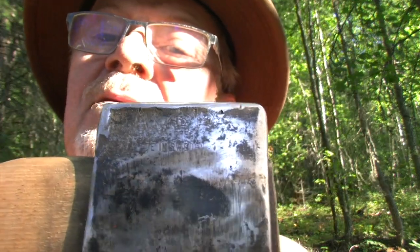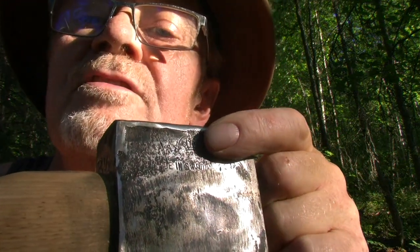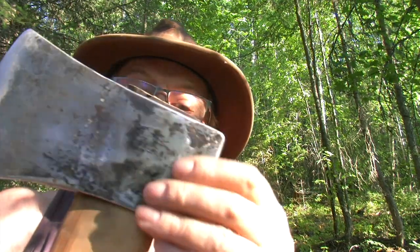Long story short, I thought it may be a good quality axe but I couldn't see any markings on it. I sanded it away and there it is — the crown, GB, Gransfors Bruks, made in Sweden. So it's actually a very nice axe. I finished the edge by hand and it's pretty sharp, and took off the paint, resin, and dirt.